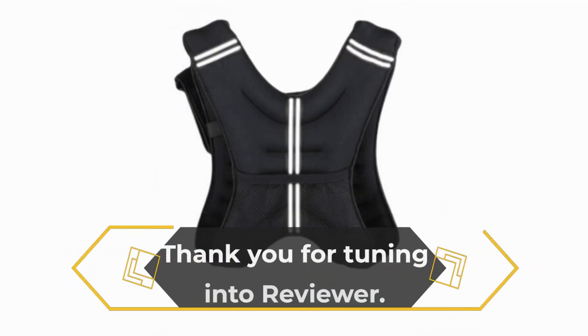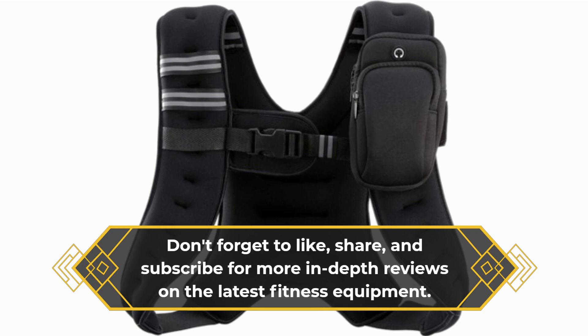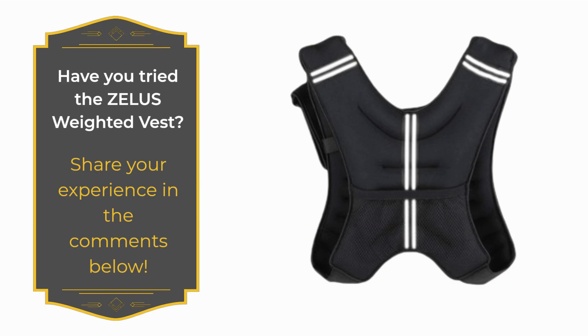Thank you for tuning in to reviewer. Don't forget to like, share, and subscribe for more in-depth reviews on the latest fitness equipment. Have you tried the Zealous Weighted Vest? Share your experience in the comments below.